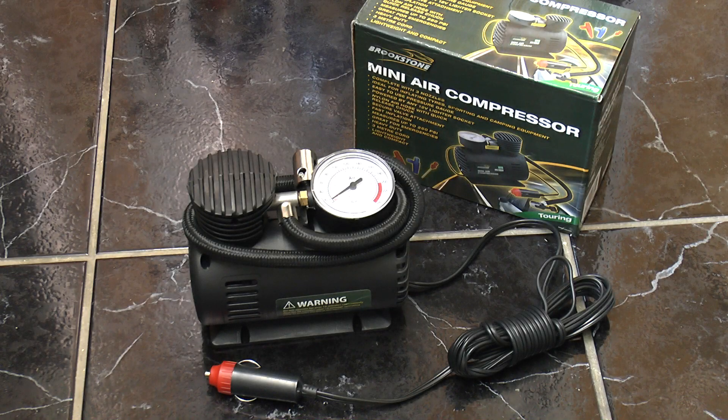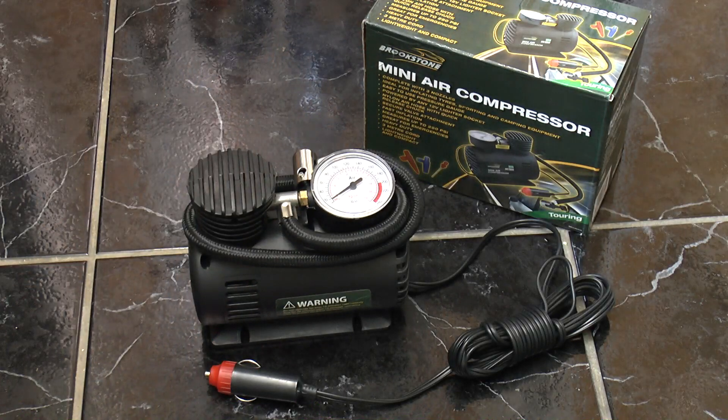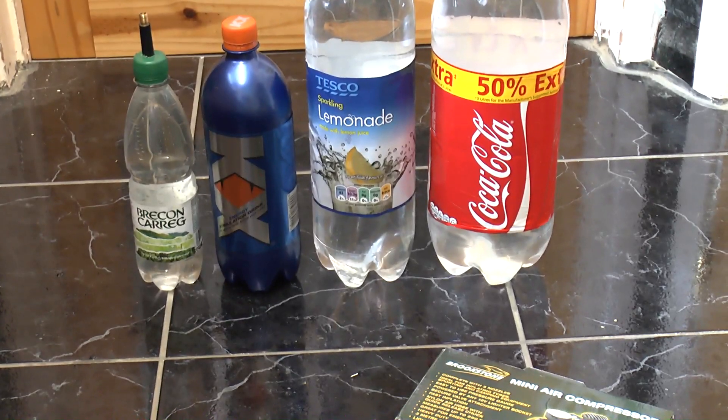Greetings. After I popped my MVP compressor the other day, I decided to go shopping for some new ones and I found these Brookstone ones on eBay — £5.25 each, a bargain. The eBay listing reckons they go up to 250 psi. The box is a bit more conservative; it reckons it will measure up to 250 psi. So can it go up to 250 psi? Let's find out.